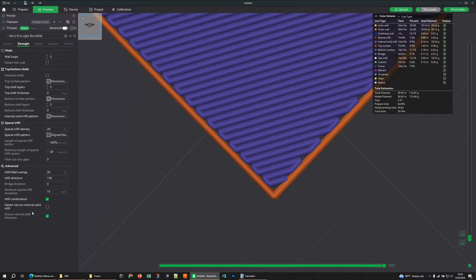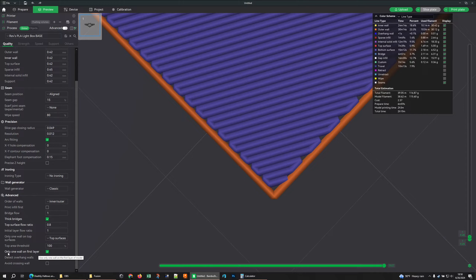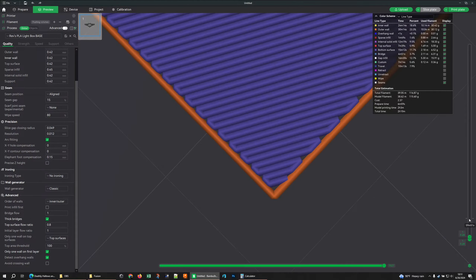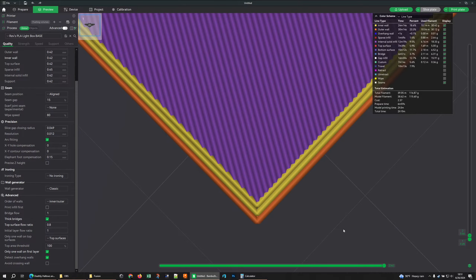Under quality I have 'only one wall on first layer' checked. That gives me one outer wall and then it starts attaching the surface to it. Why? You see these little gaps — they're ugly. But when I go up to the next layer, the walls cover that up. That little bit of difference between them ensures a nice strong bond. At the same time, if any of these little pieces didn't properly adhere to that one wall, there's now something literally on top of them holding them down. I do this for everything and I encourage you to do the same.